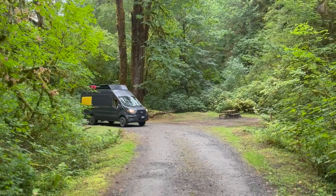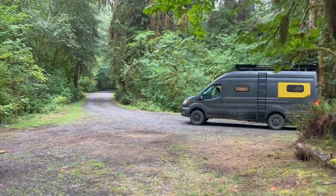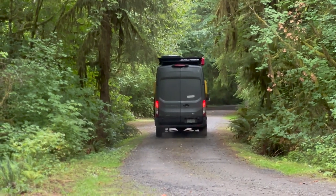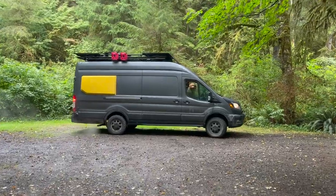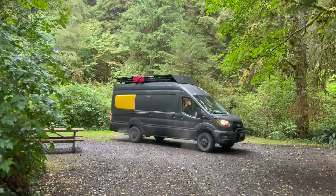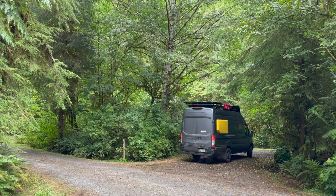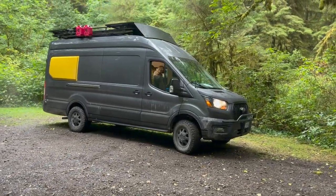Our van rover is a 2022 Ford Transit high-roof extended with a 3.5-liter EcoBoost engine and all-wheel drive. What we really love about the Fords is their service network of over 3,000 dealerships across the country, meaning parts are common and you can get work done quickly at a pretty reasonable cost. It also has the shortest wheelbase of the three major long wheelbases, the tightest turning radius, and the highest roof to accommodate taller people like me.